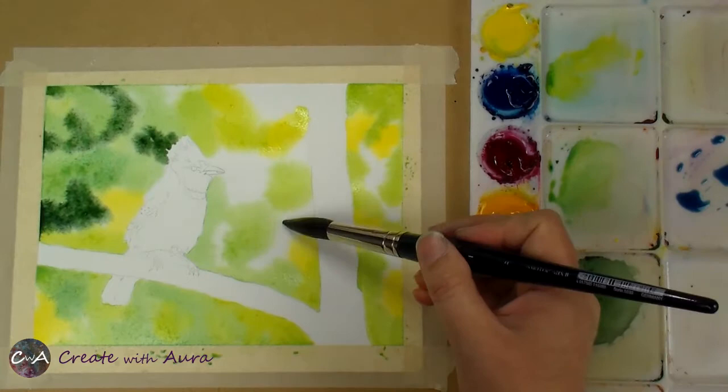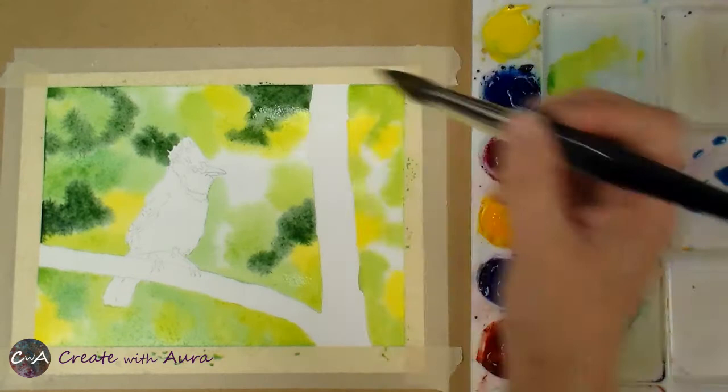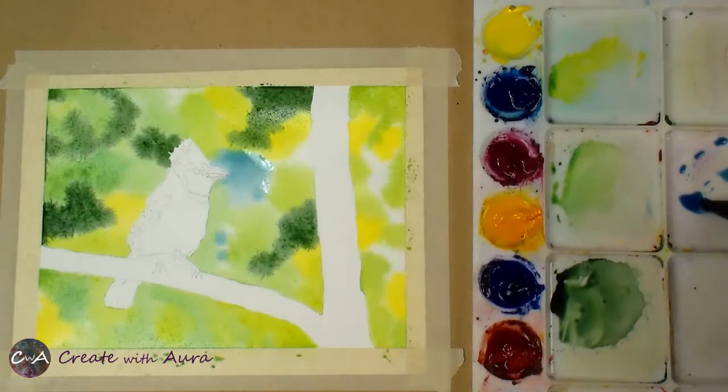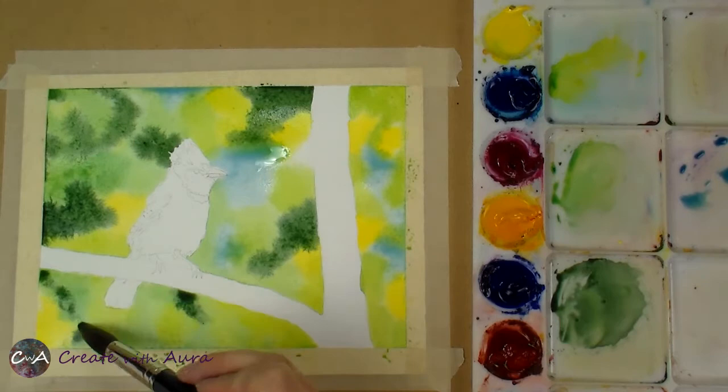Now I'm using my darker green. If you didn't see how I mixed that, it's basically the same as the medium green except I add a tiny bit of that dark red on the bottom — called pyrrole orange in the Daniel Smith kit — which is a warm red that darkens and neutralizes the bright green. For those final white areas I left, I'm putting in that blue to look like the sky peeking through.